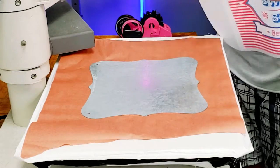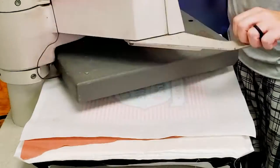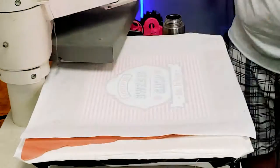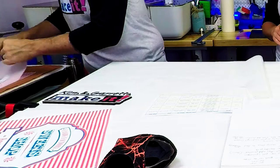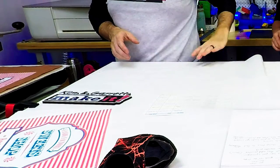We're going to press all of these at 300 degrees for 10 seconds, then peel and press again for five more seconds. That second press helps set it a little bit better.